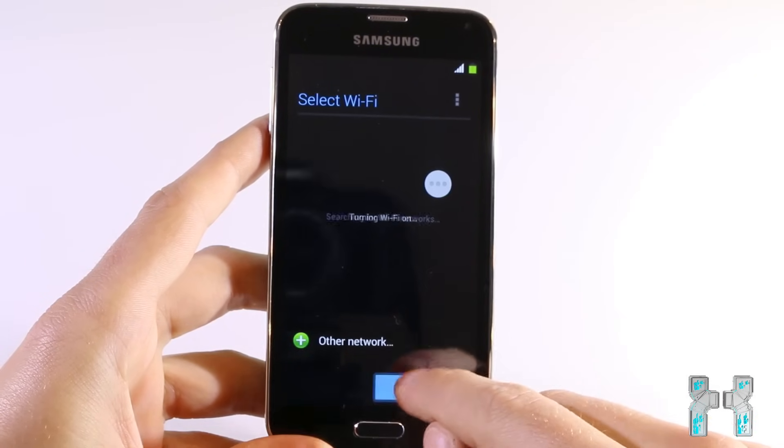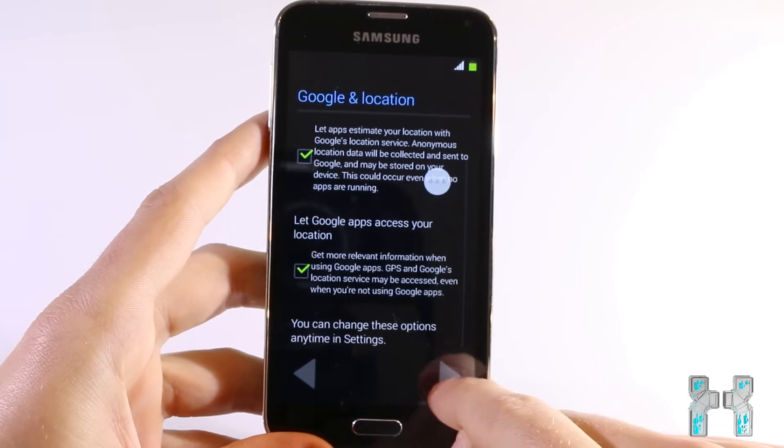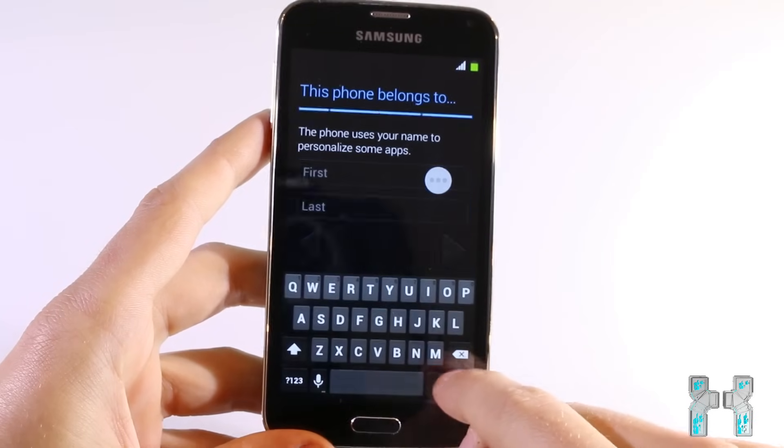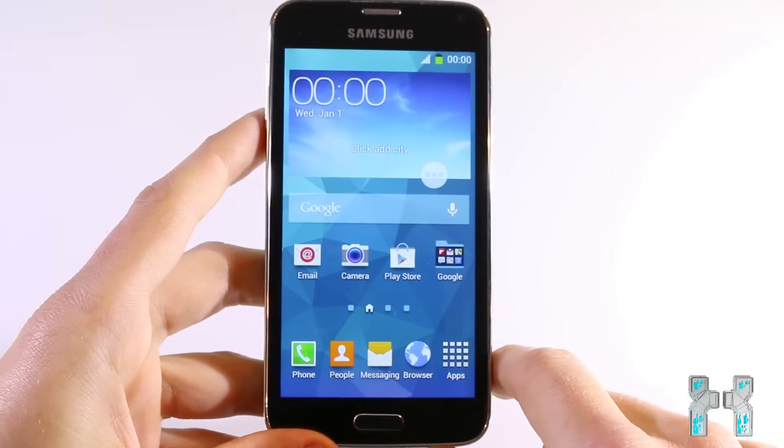It's just like you get it from the factory. You keep some data like pictures, but contacts and SMS will be gone, so be careful with that. Now you just have to reconfigure your phone — add your account, set date and time, and then you are done. Your phone is reset.